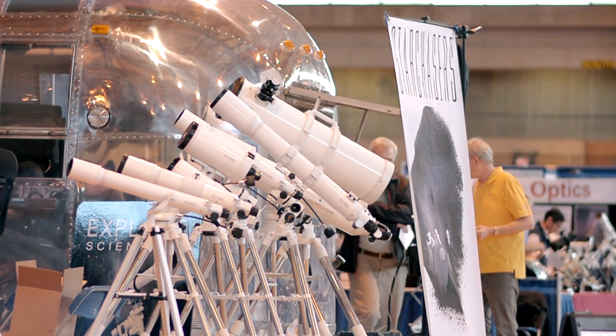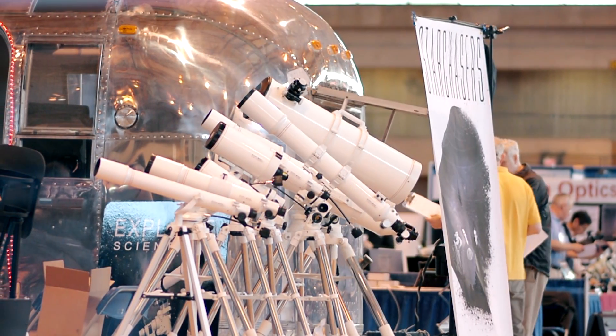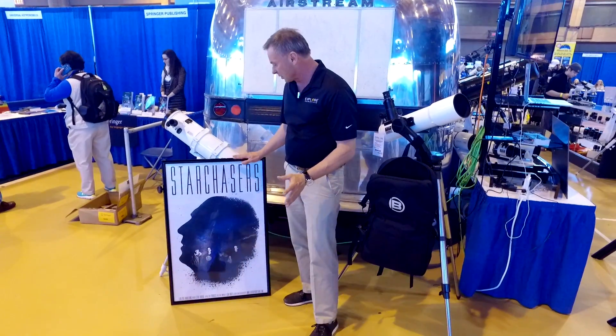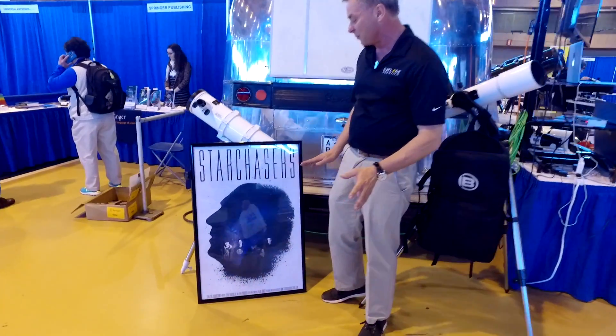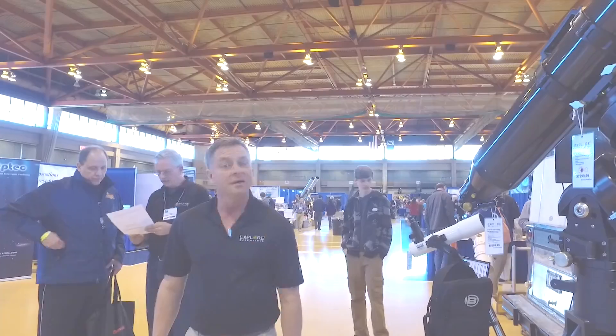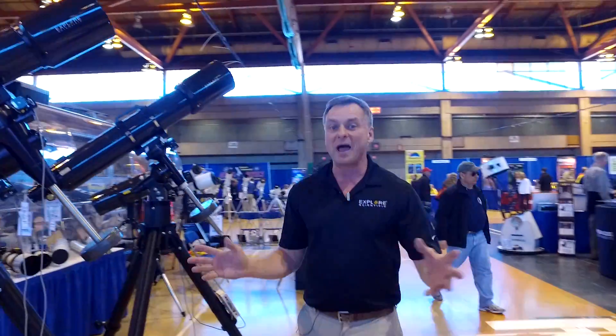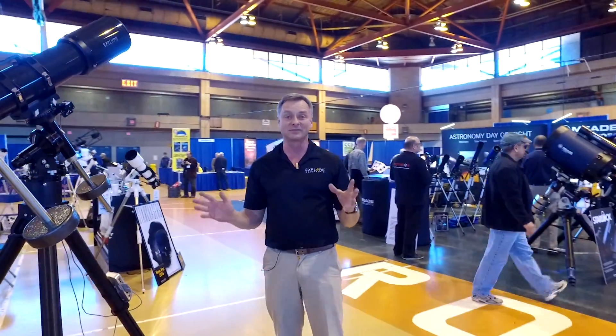There's a poster here at our booth for a new series called Star Chasers. Filmmaker John Baker has created this new series, which we're proud to help support. You'll be seeing Star Chasers on the web starting this summer. That pretty much wraps up what we have here at NEAF this year. Of course, we'll be back next year, always with something new.